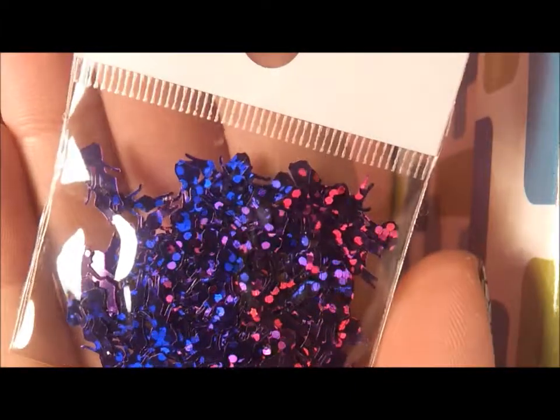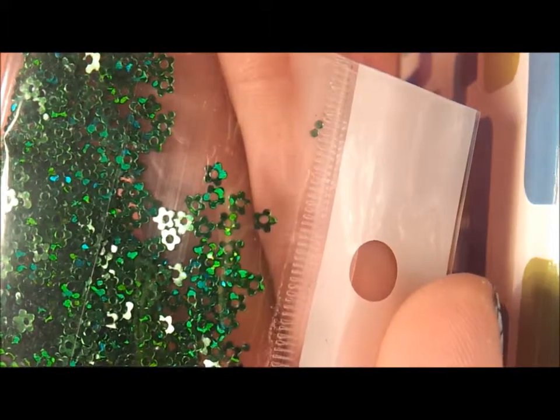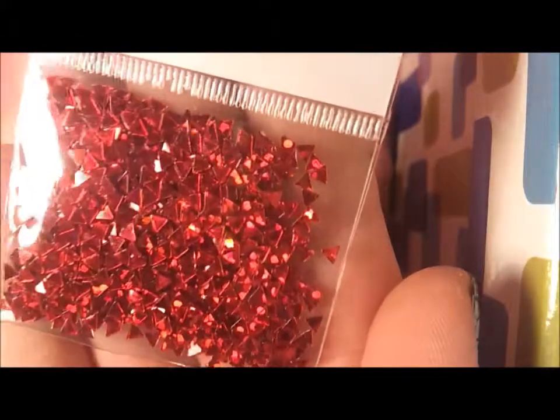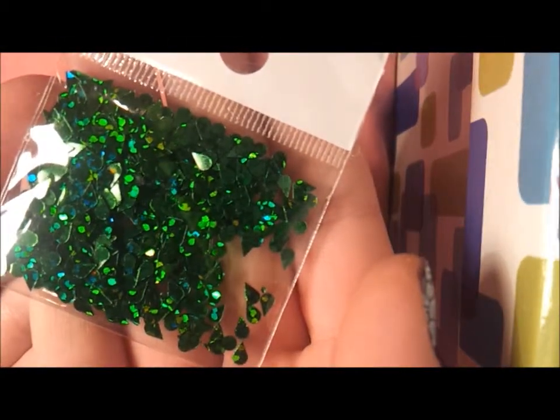Then we have purple Betty Boops. Oh these are cute - these are like the hearts but they're flowers, with the circle punched out of the centre. As you can see compared to my finger, they are tiny. So cute, I love those. Red, white triangles - very pretty. And last one, green teardrops. I love them.